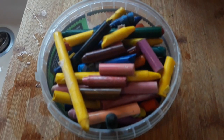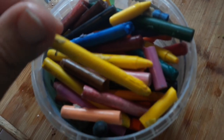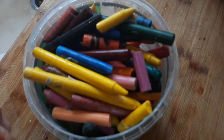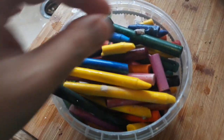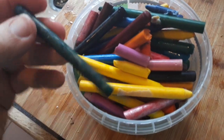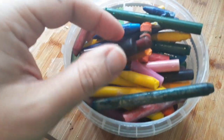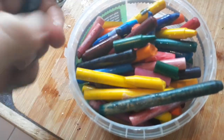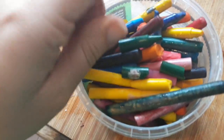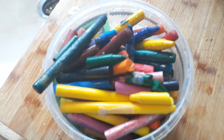Now you have your jar of peeled crayons - beautiful! If there's a little bit of paper on them, that's okay, it might burn off in the mix. For bigger crayons, we need to make them smaller so they can fit into the trays. You can put them in a baggie and smash them with a little hammer, or the simple way is to just give them a little snap. I'm going to break these up into smaller pieces and then place them into the tray.